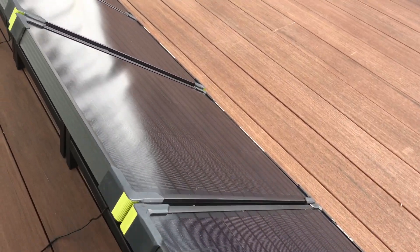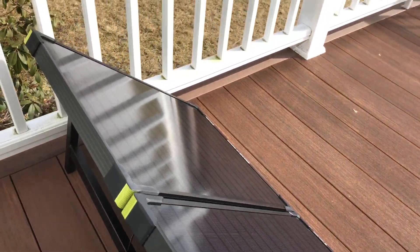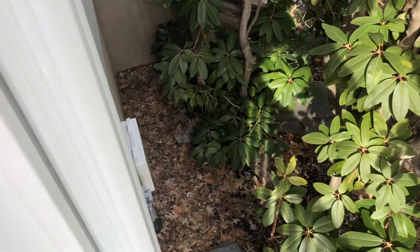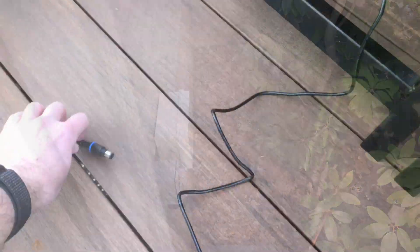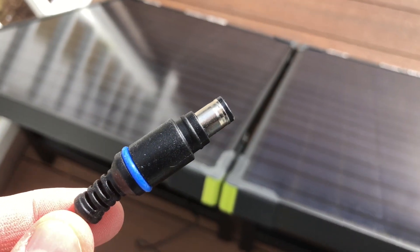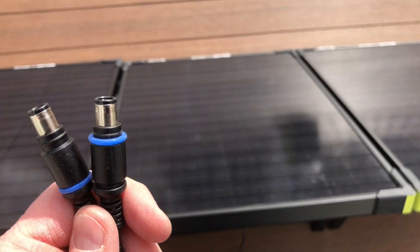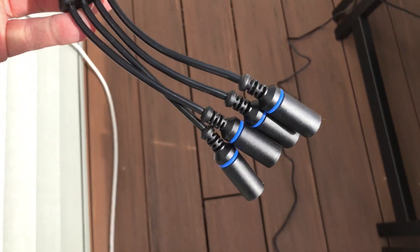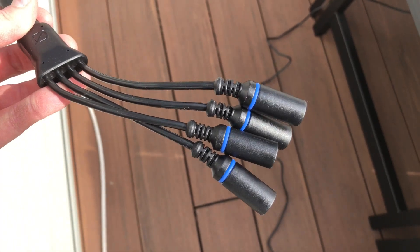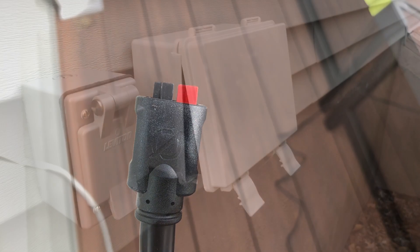So these are the two Boulder 100 briefcase panels here on my deck facing south, and they need to go around the corner to those two boxes — the bigger boxes where they're going to plug in. Both of these have an 8mm connector here, and what we want to do is combine these two together using this 8mm to Anderson power pole connector, which lets me sum them together.